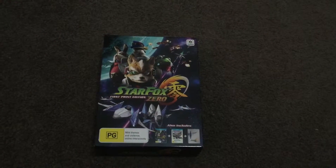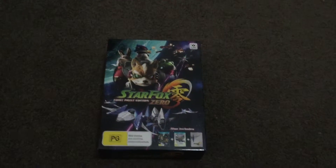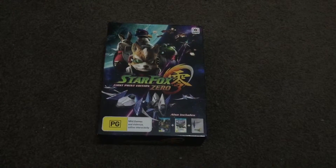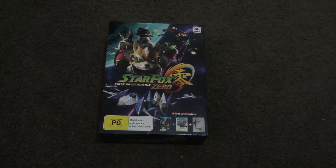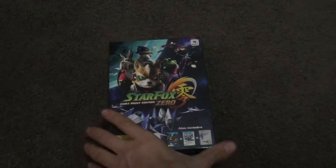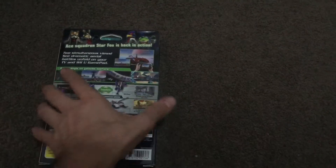Hello and welcome to my unboxing of Star Fox Zero First Print Edition. This comes with Star Fox Zero, Star Fox Guard, and a steelbook for them both. It's for Wii U, and let's get to it.